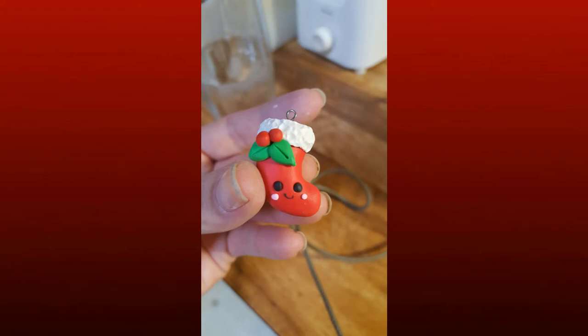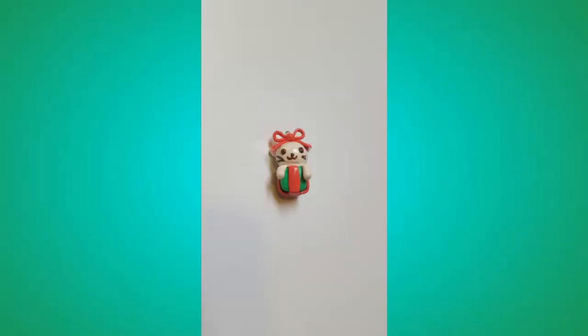I followed some of the tutorials. These are small charms — not small enough to be progress keepers, they're pretty dense and kind of heavy and I wouldn't want to hang them on my knitting, but they're just so cute. There's a Christmas stocking with little holly berries on it — it's so cute. And then the cat was very, very hard. I did my best and I think overall it turned out pretty well. The joint around the neck is a little funky and the face is a little funky — these small faces are very hard to do.